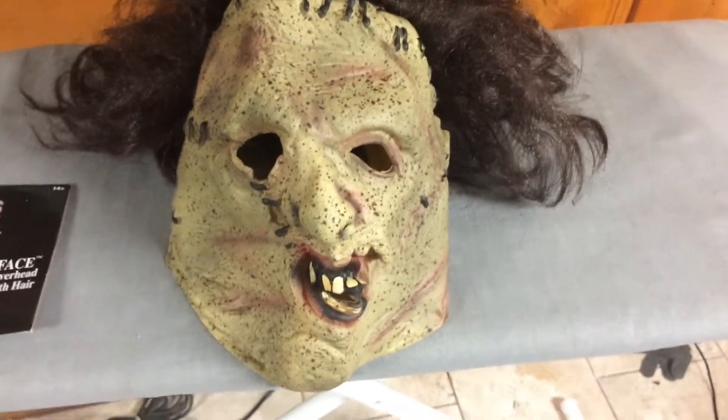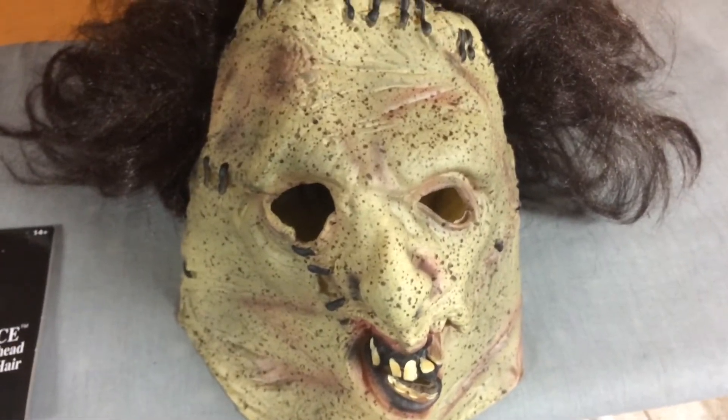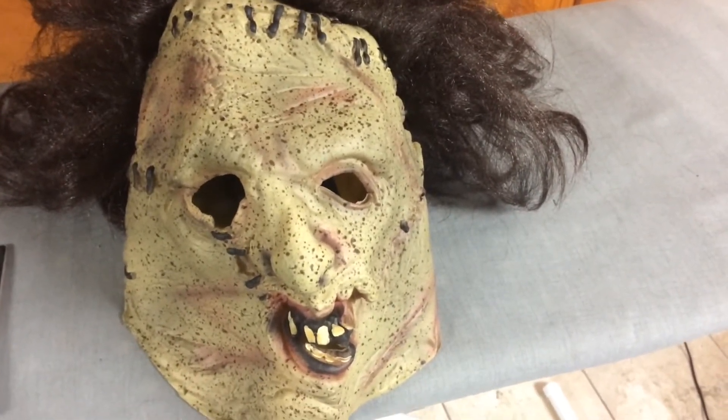I have nine percent on my phone so I'm going to film this as quick as possible. Anyways, there's nothing really much to talk about — this mask is very, very nice. I definitely recommend getting it if you're on a budget and you just want a Leatherface mask in general.